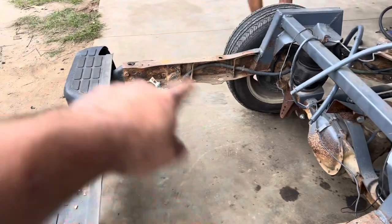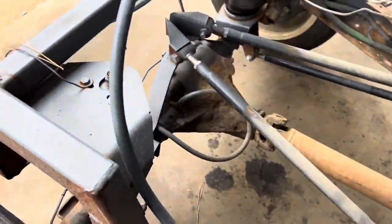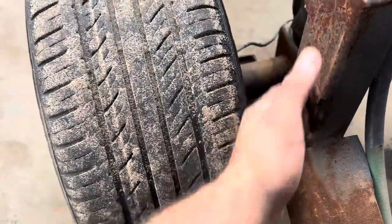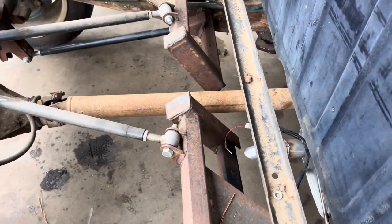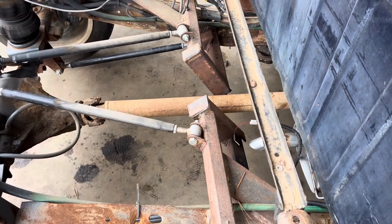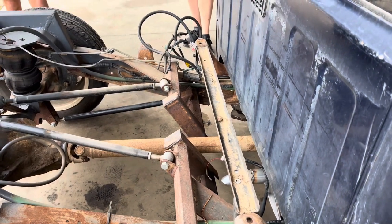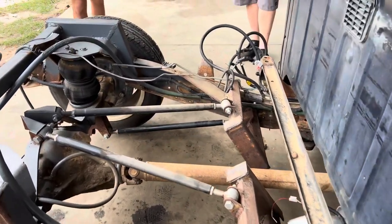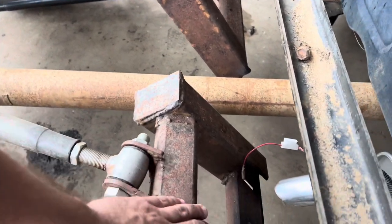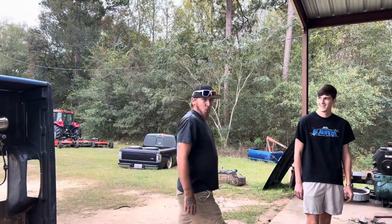All right, so bed's off. There's no cross-member at the back of the frame — that makes it weak. That notch is burnt kind of different. I ain't never seen anybody bend the frame up and plate it like that. We've got to cut all that off. This brace across the frame — I've never seen one of these. They only came on Extremes.